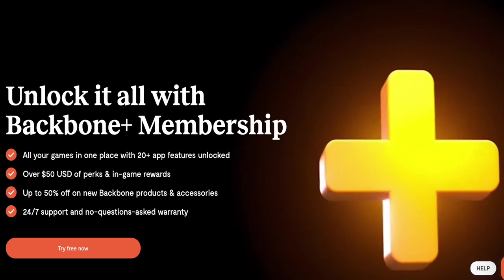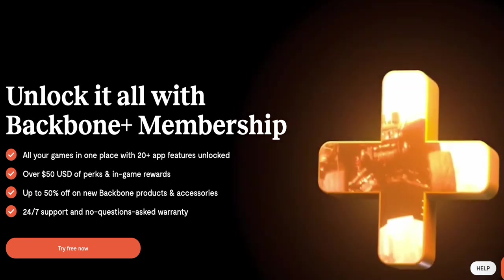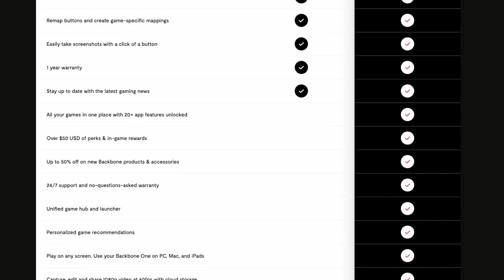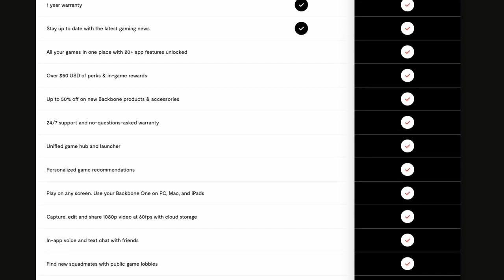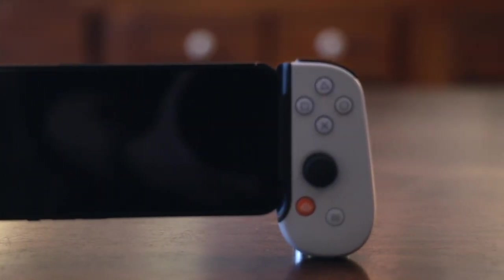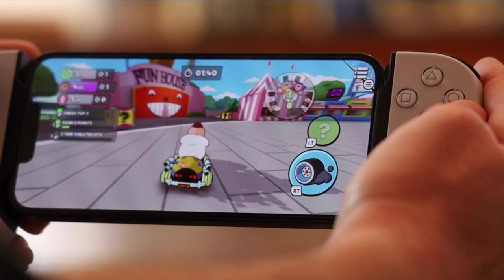The company behind Backbone has also jumped on the subscription services train. A few inessential services, like their software Games Hub and 50% off Backbone accessories, are locked behind a paywall. But you get a year free once you buy a Backbone, so you'll have a chance to decide for yourself if those services are really essential to you.